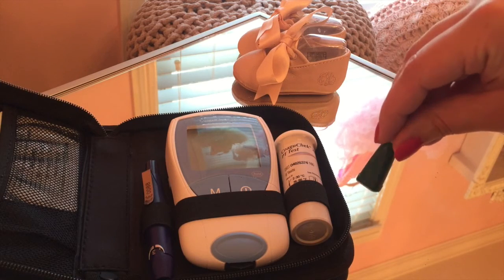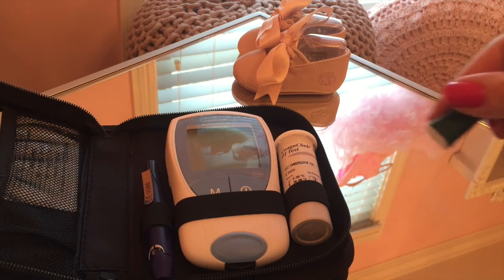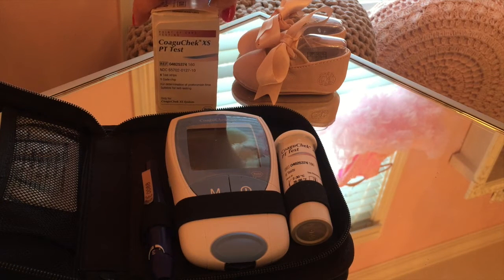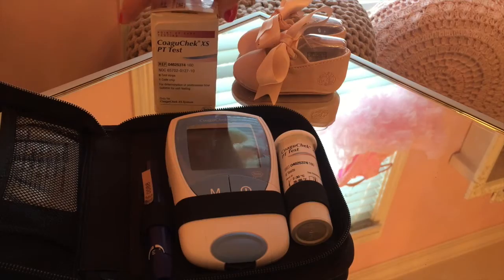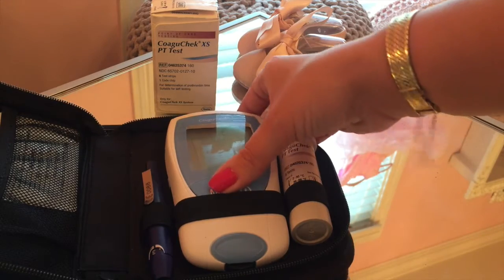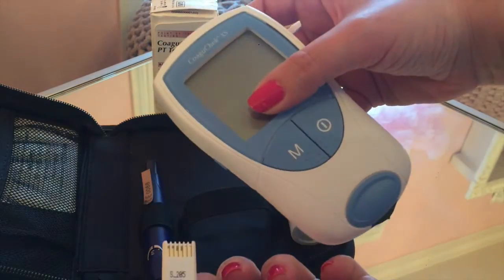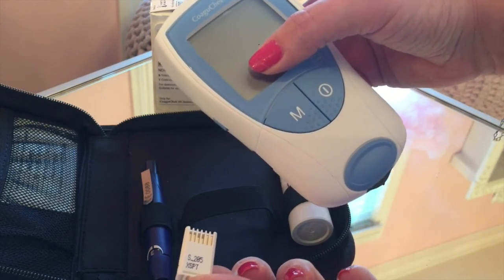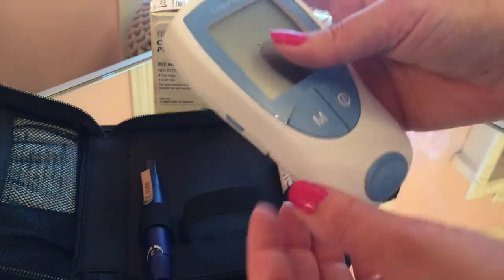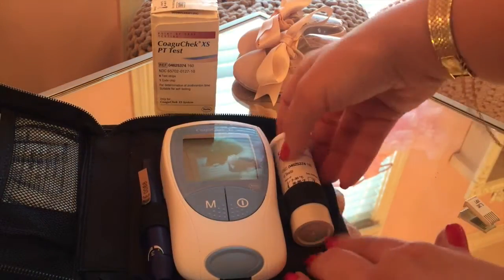I prefer the disposable prickers just because there's no open needle. I have children — if I forgot to throw it away, it's no danger. I know that's silly, but I'm just trying to be cautious. You will also have a box, and this is the test strips. Inside you'll find a capsule with the test strips and also a chip that you insert into your machine. That's probably the hardest thing, and it's not hard at all — just remembering to swap out the chip every time you get a new box.